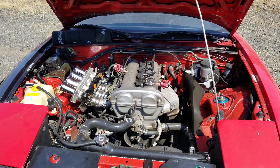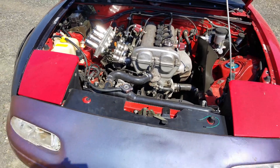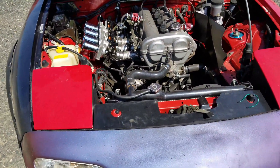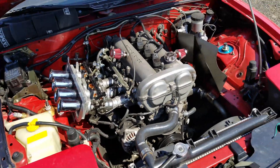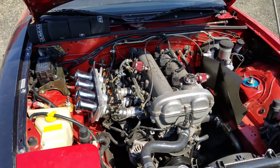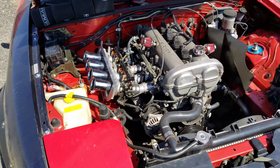Hey guys, it's Casey here again. If you've ever wanted to install individual throttle bodies on your Miata, then this will be the video for you. I figured I'd make a quick guide on how I installed these GSX-R 750 throttle bodies on my 1.6 Miata engine, and all the parts and the things that you'll need to do to set them up.